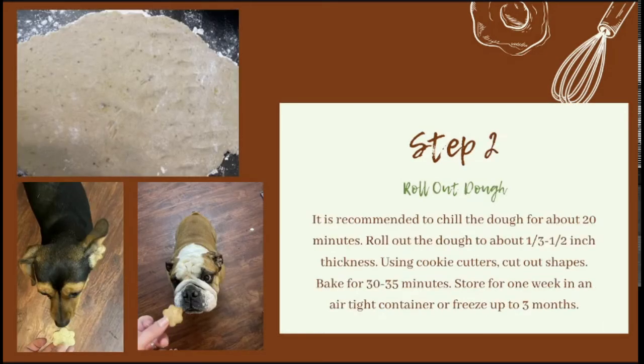It is recommended to chill your dough for about 20 minutes. I didn't chill the dough and it came out perfectly fine, but if you want to firm it up, go ahead and chill it in the fridge for about 20 minutes. The consistency of your dough should feel kind of like a sugar cookie — a little sticky, but mainly firm. After chilling, or right away if you skip that step, roll your dough out to about one third to one half inch thickness and, using cookie cutters, cut out some shapes.